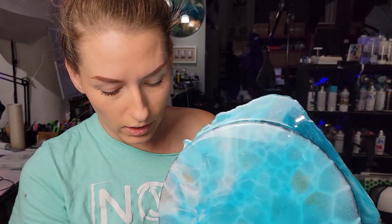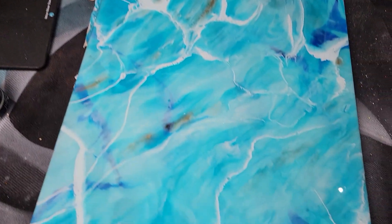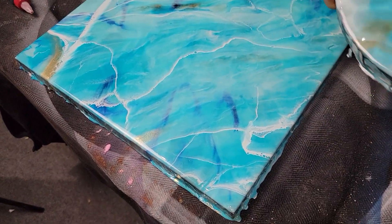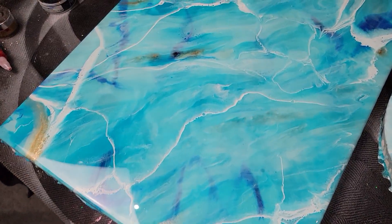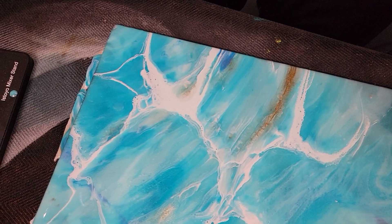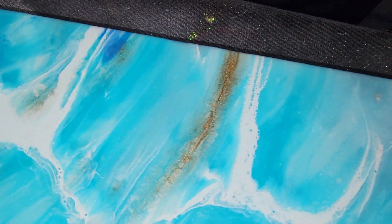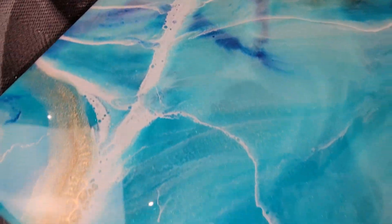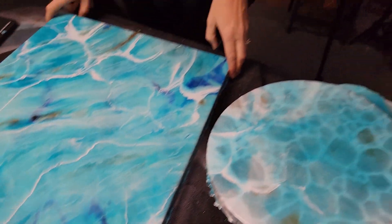It looks great — I think it looks pretty bomb for my second attempt. This was the first one, which also doesn't look that bad. It doesn't look that accurate, but it still looks like a nice piece. It could still be a finish on its own. It's not bad. But if you want to see how I made these pieces, check out our live videos from the last couple of days.